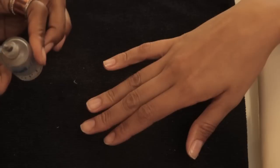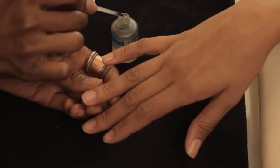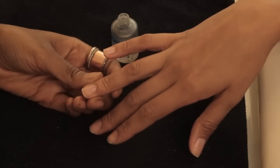The application of nail primer is pretty simple. It's actually just a very thin, clear liquid. You take the brush out, and you want to make sure that you wipe off the excess because you don't want to put too much primer on, and you basically just swipe it down the middle of the nail.